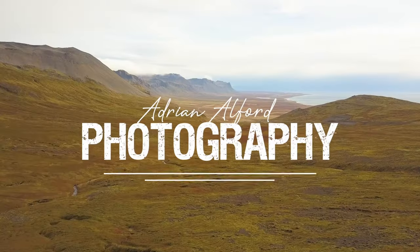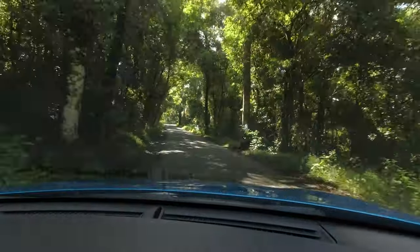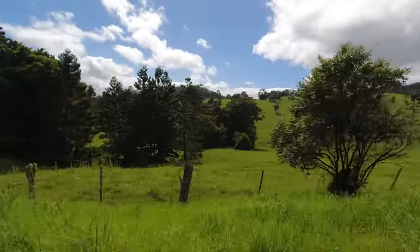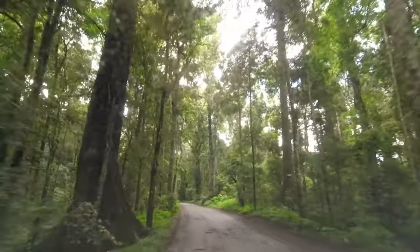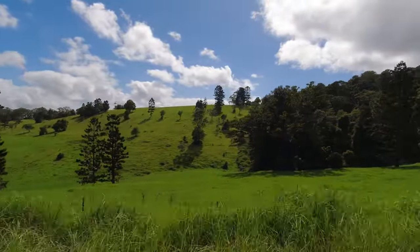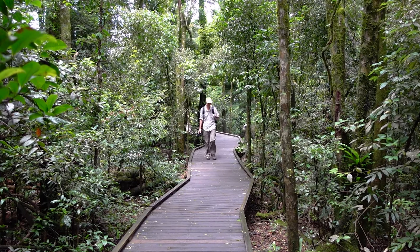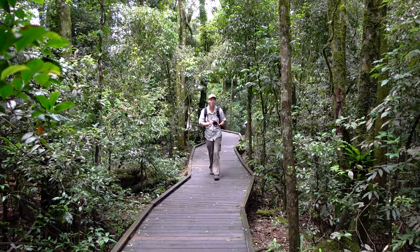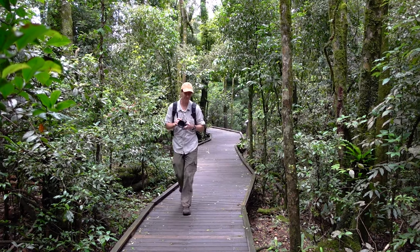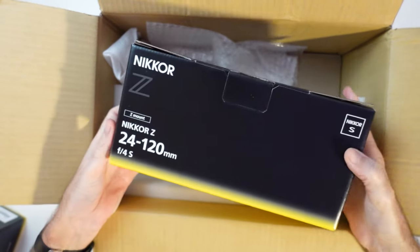Stick around, I'm going to show you. It's just been raining Z lenses on my channel at the moment. First it was the 14-30mm, then it was the 35mm, and now it's this one — the 24-120mm f4s lens. This is the second Z lens I was telling you about in previous videos that I'm going to be using for hiking and landscape photography.